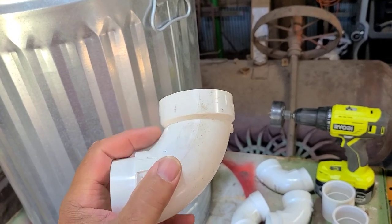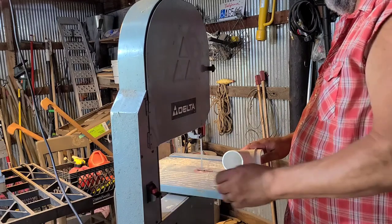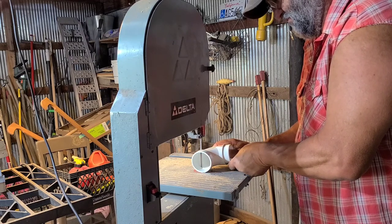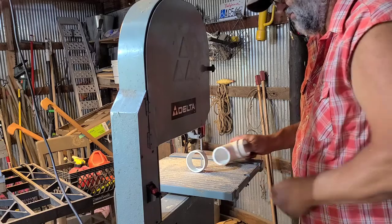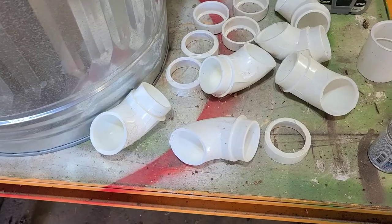To start off with, we're going to cut this bell off of the other end. We're going to go over on the bandsaw and saw this off right here because we don't need that. All right, five more to go. So we've got all of our pieces cut.